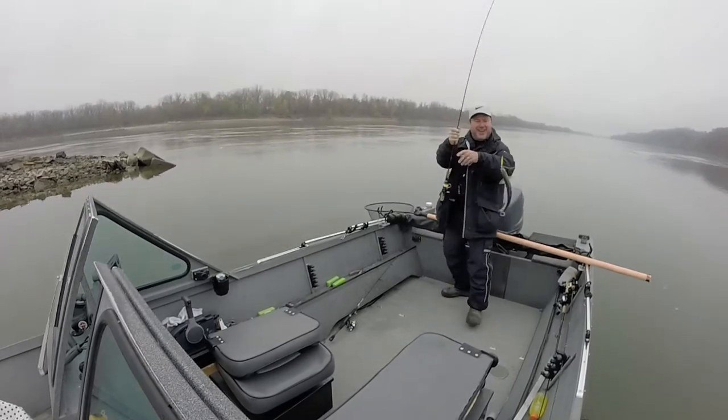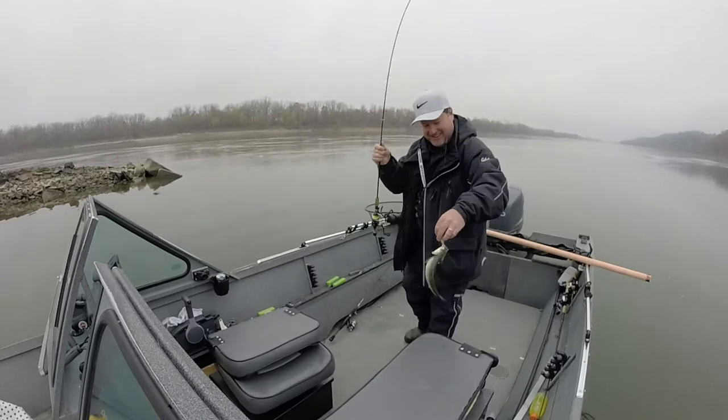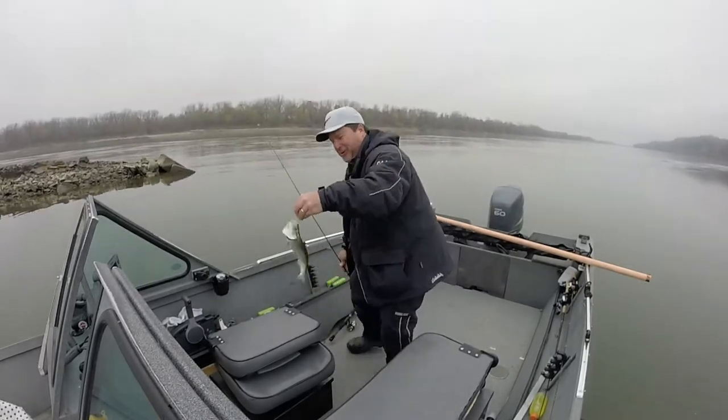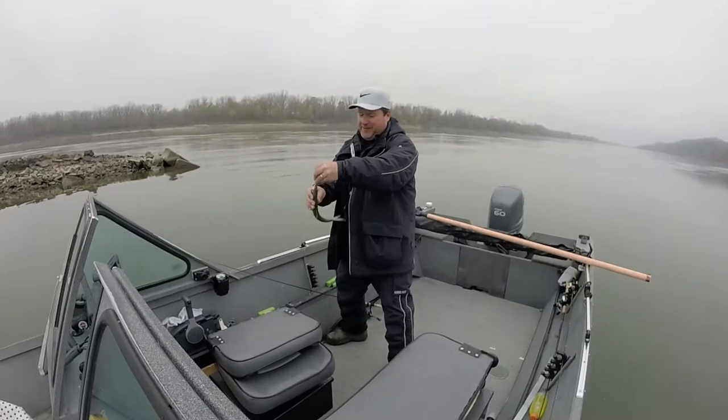Whoa, that's a skipjack! I've always wanted to catch one of these. That is so cool. Big spoon, baby.